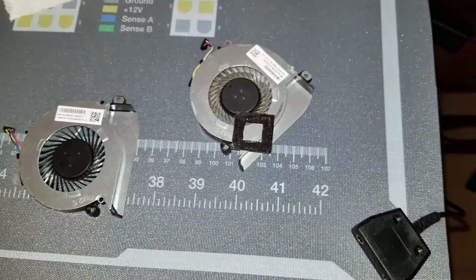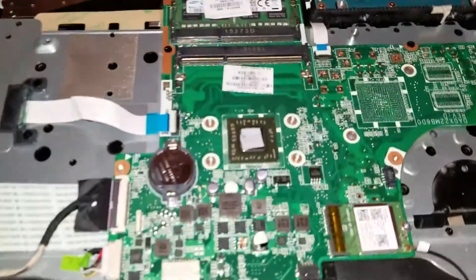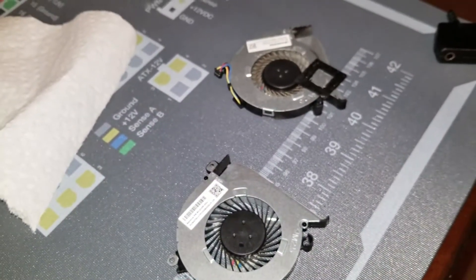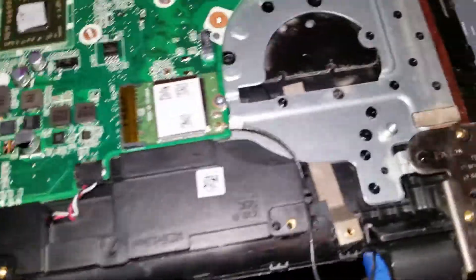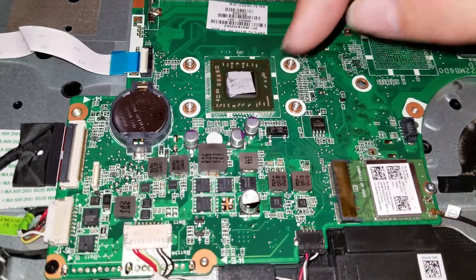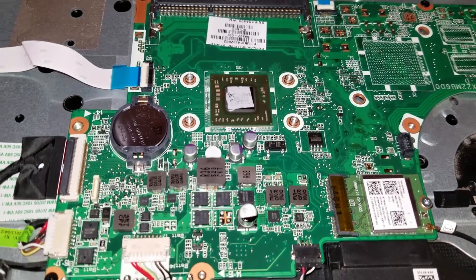I noticed something while wrapping up: this little square right here is a laminated paper supposed to protect the transistors from thermal paste — but whoever installed it at HP installed it kind of cockeyed. Parts of the CPU die weren't even touching the thermal paste. That piece of laminate sticker was blocking the CPU die from making contact with this nickel-plated copper heat transfer plate.